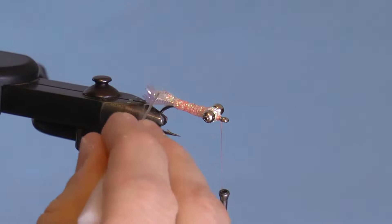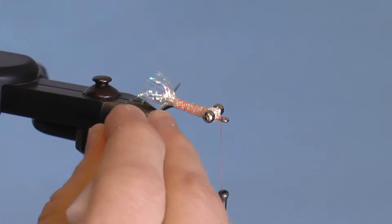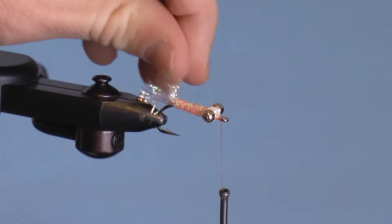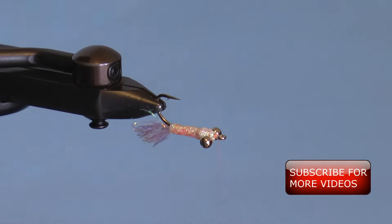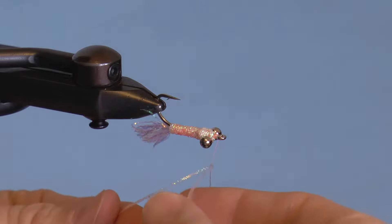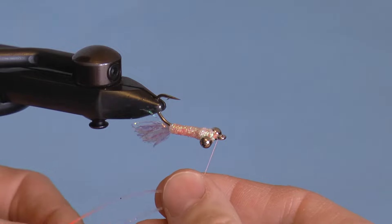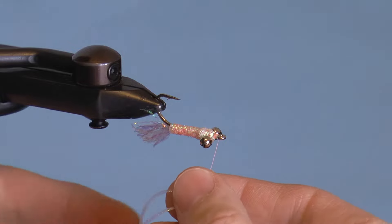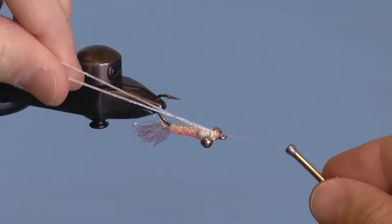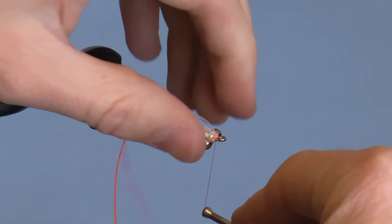On the tail, I first like to use my bodkin to make a few pokes through the mylar, then use my fingers to separate the fibers. Your fly should be upside down now. I position my rubber legs below everything since I want to limit tangles and keep them under control. Wrap one or two orange-tipped rubber legs around the thread, making sure to match up the beginning point of the orange color — not the tips. Position them on top and secure them with just a few wraps.